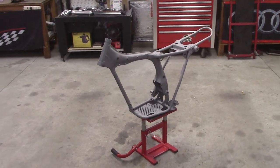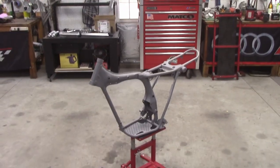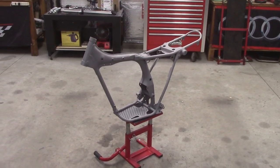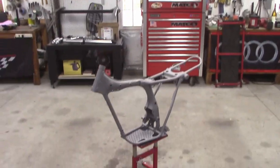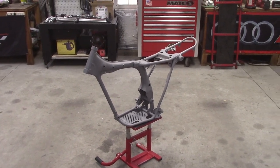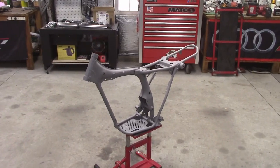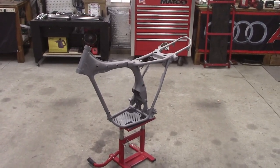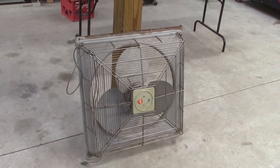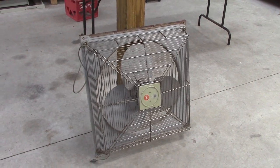Hey everybody, it's Dave. I'm working on a project that's going to require some painting for the first time in the garage. Here's a motorcycle frame, one of the things I'll be painting. I want to paint inside — I don't want to be outside in the wind with dust and everything blowing around. So it needs to be inside the garage and I need to figure out some kind of ventilation system. About nine years ago my neighbor was getting rid of this attic fan and asked if I wanted it, so of course I said sure.